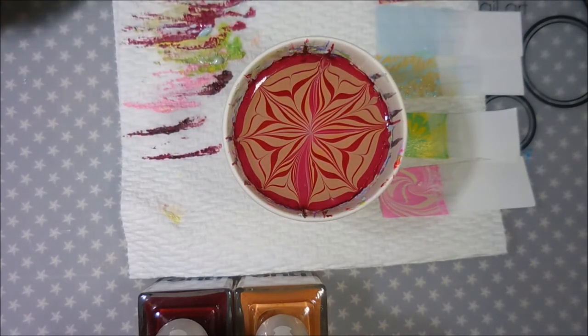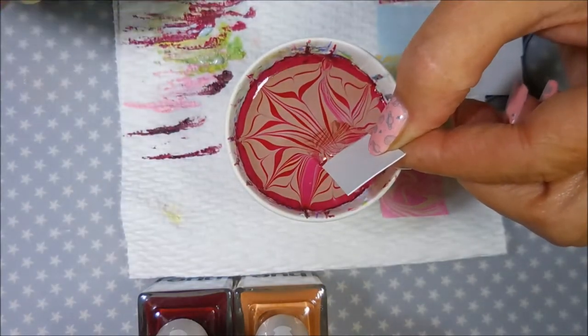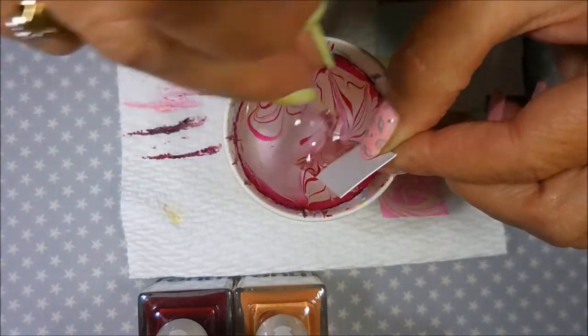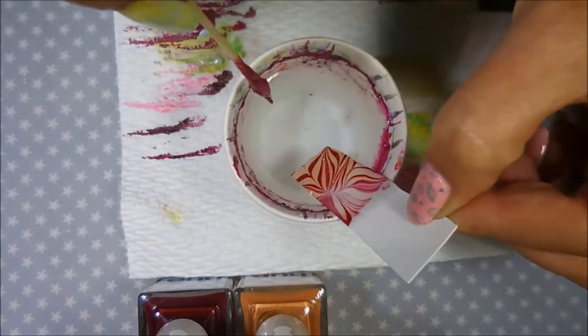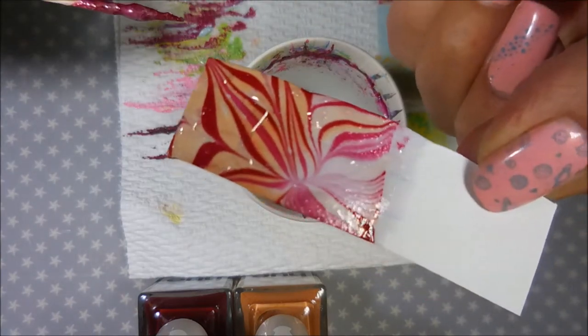I'm trying to poke down and pull everything together but it's not working, so I decided to pull in from the outer sides into the center and just do a different design. We're going to get our little piece of index card and dip it in and see how it turns out. That's gorgeous — I love it!